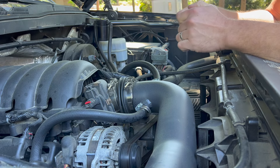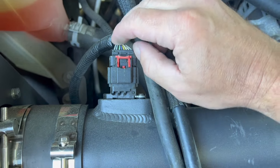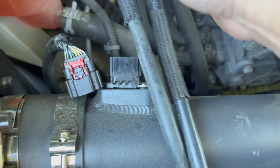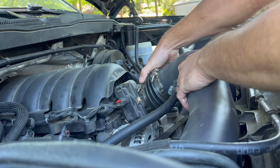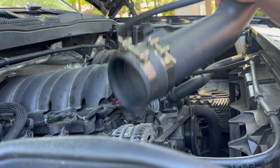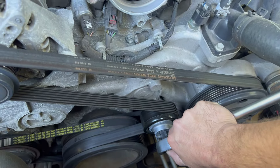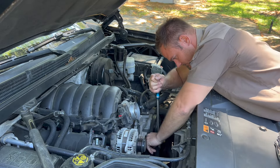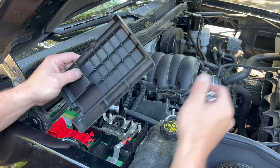I'm going to start with the easy stuff first and that's going to be this cold air intake. Pull out the red tab, press, and that's it. Then I'm going to take the belt off with a half-inch drive into the tensioner. Now we can disconnect the battery.